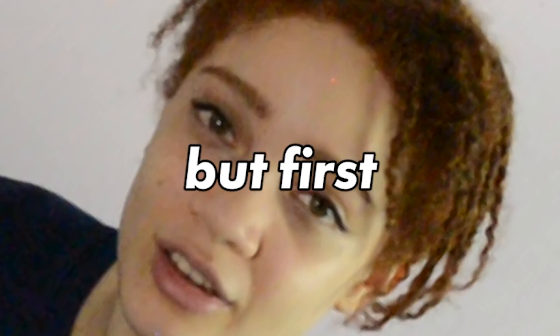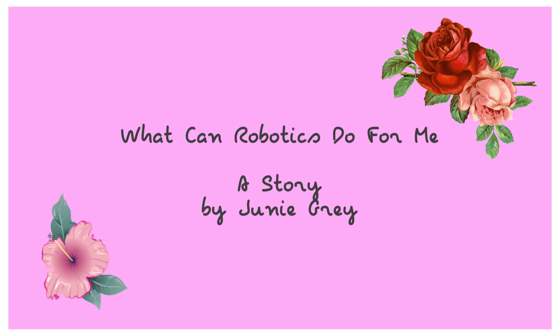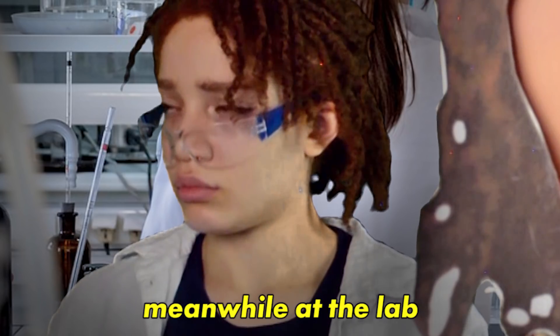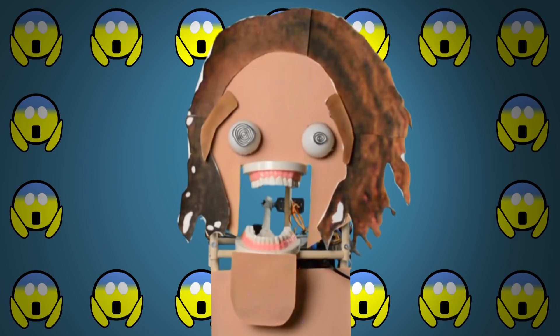Who would've thought? But first, the personalization. What can robotics do for me? A story by Junie Gray. You can use it for science. Or if your face is obstructed and you want to show people how you feel. It's great because the robot can do five distinct expressions: Fear. Mad. Happy. Risky. And even Misunderstood.